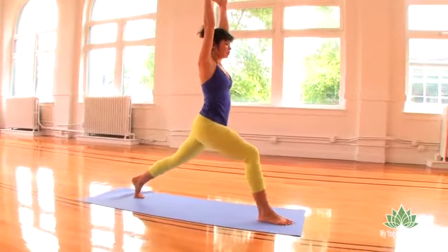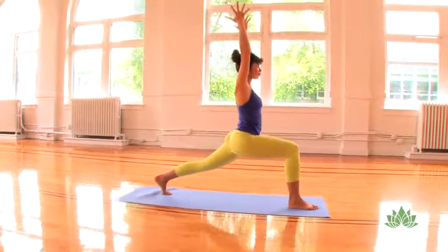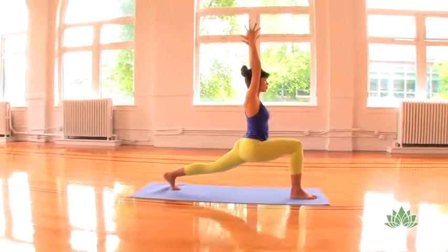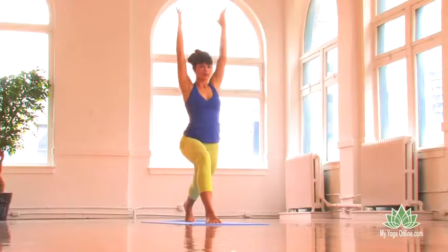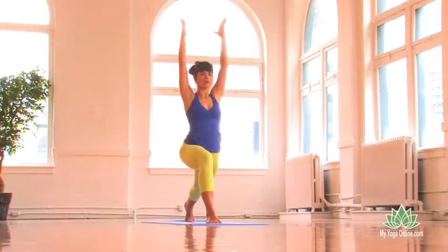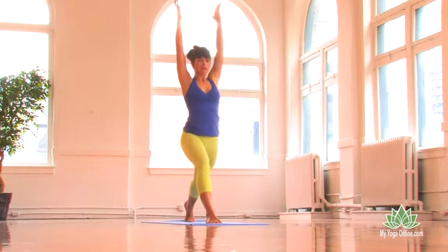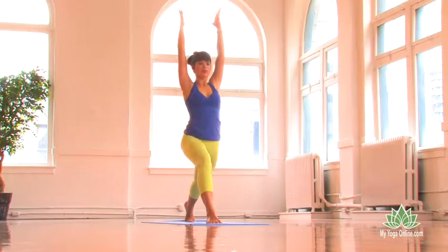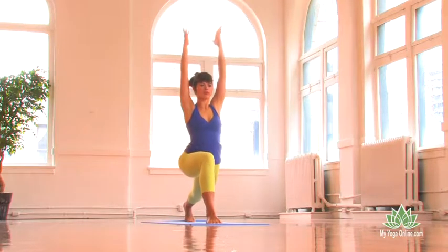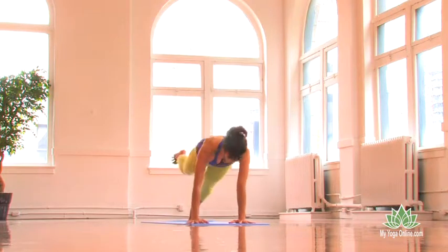Inhale, straighten your front leg, lift your back heel. Exhale, bend into your front knee. Inhale, straighten your front leg. And exhale and bend. Inhaling, lengthen, straighten, lift. Exhale, bend. Take an inhale. Hands to the earth, three-legged plank pose, right toes float. Take a steady breath.